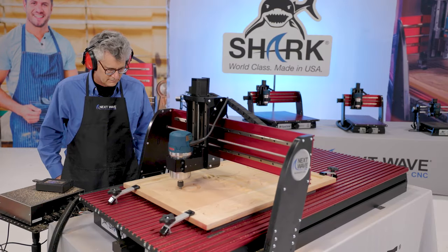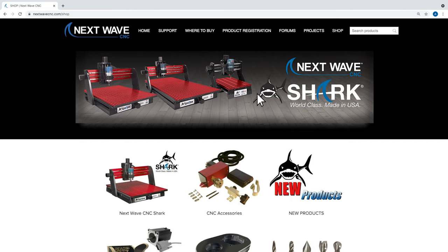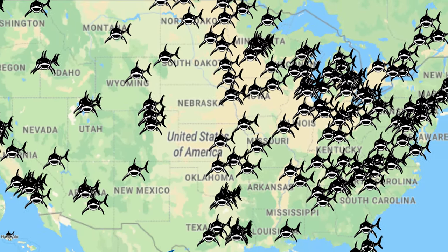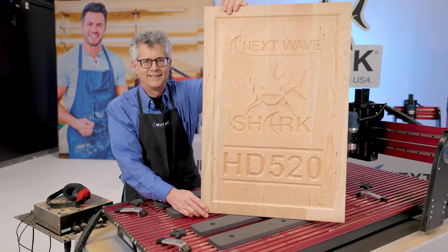You are now ready to use your NextWave CNC Shark HD series machine. To learn more or view other videos, visit us online at nextwavecnc.com or stop by one of the hundreds of NextWave CNC Shark's official dealers nationwide. All NextWave CNC products include lifetime support.